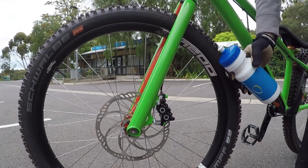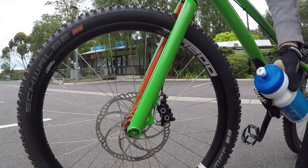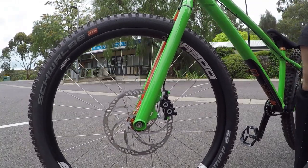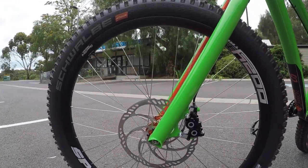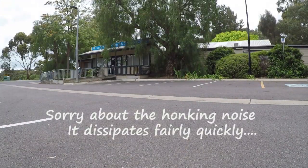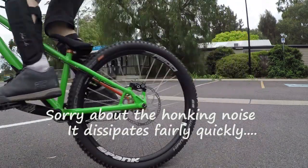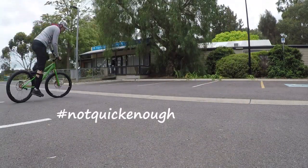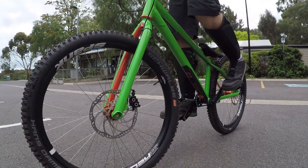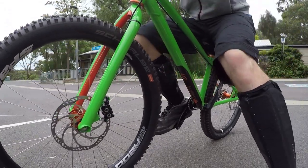Do one brake at a time. Squirt a bit of water in the caliper, getting it on the pads nicely, and then ride around with your brake on. You might get a bit of honking and hooting — that's all right, that'll burn off.